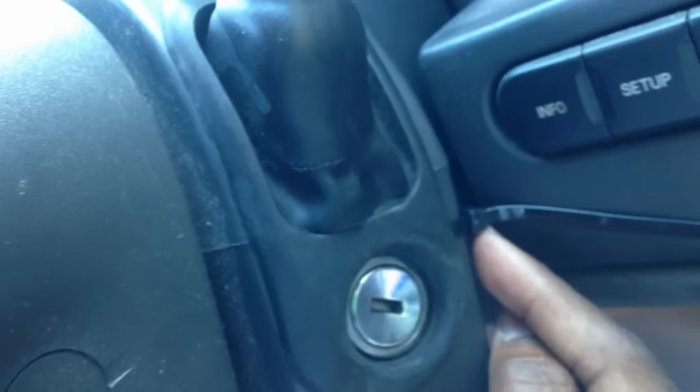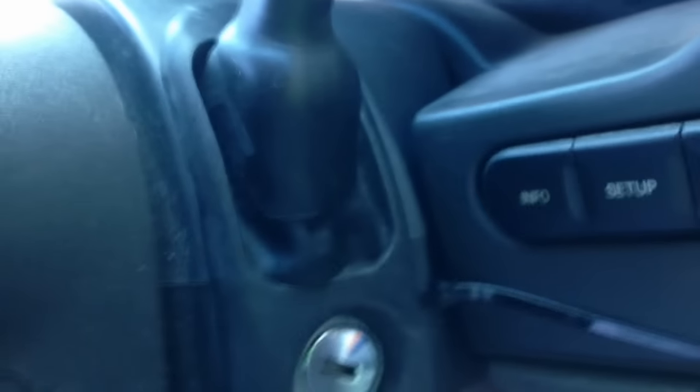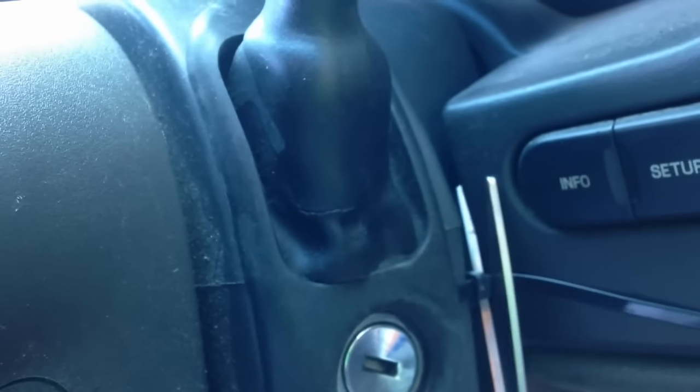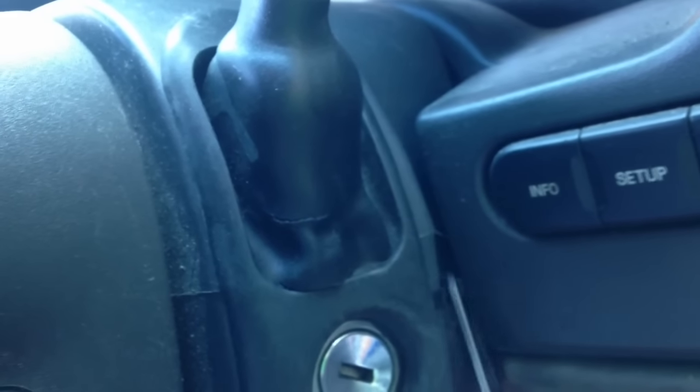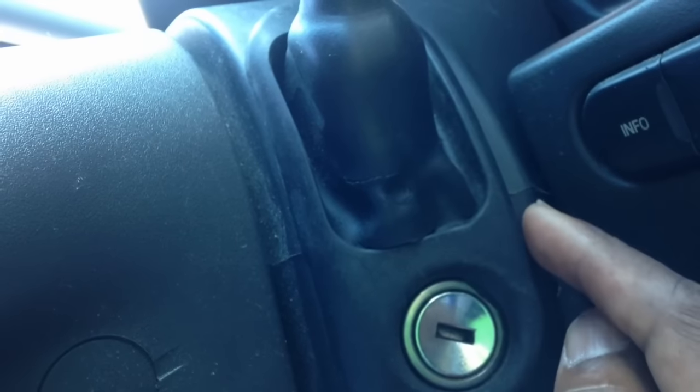I'm zip-tying my main key with the chip inside, pushing it into this area with the back of the key facing the ignition. There's the zip tie and the key right behind the transponder. I'll put the covering back in place, then cut the zip tie so it won't be hanging. I made a mistake and drilled the extra hole a little too low, but the key is right in this area. Let's try it again.